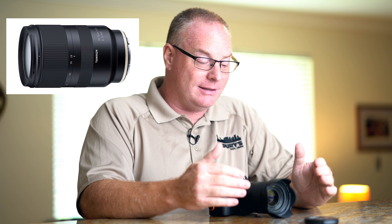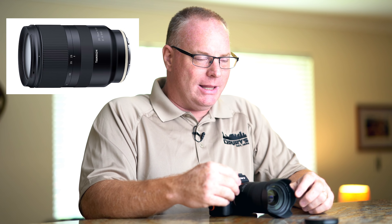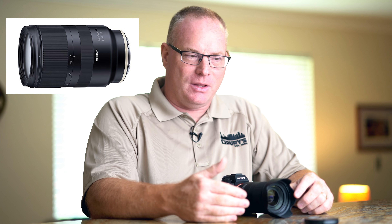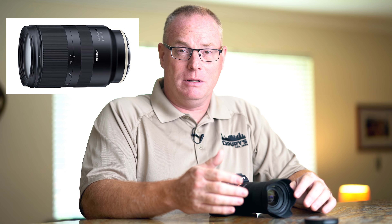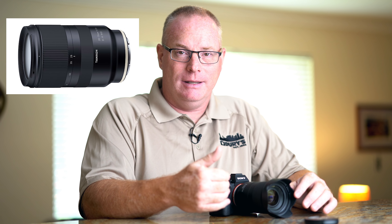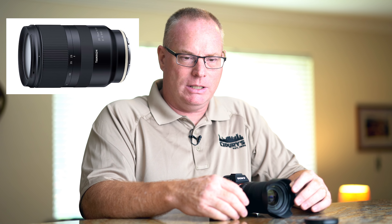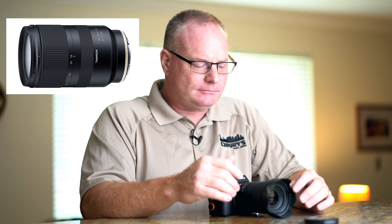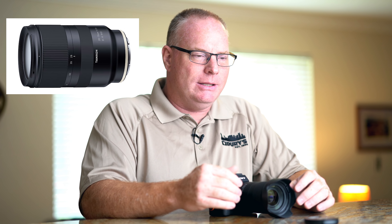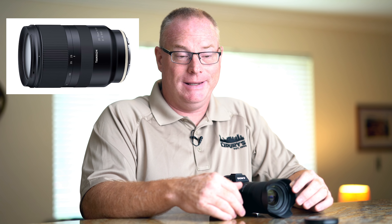The next thing I want to address is the fact that this lens is not a 24-70 — it's a 28-75. While I appreciate the extra five millimeters on the long end, I wondered before I got the lens how much I would miss having the 24mm field of view. And I did great. I carried this lens for virtually three days in New York City last week. It was with me at all times — I was using a BlackRapid strap on the a7 III. My Fitbit said I walked 27 miles in three days, all on concrete.